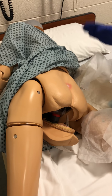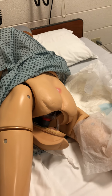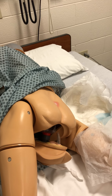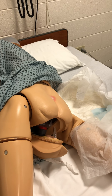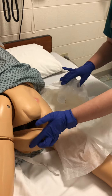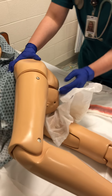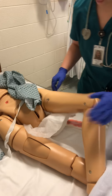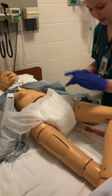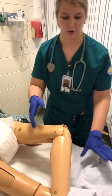I would perform peri care — you can do the peri foam, the sitz baths, or the peri bottle. I'm going to put a new pad on and get her back in a comfortable position. If my gloves are soiled, I would change my gloves and put some new ones on.